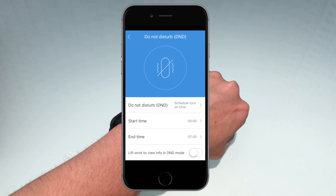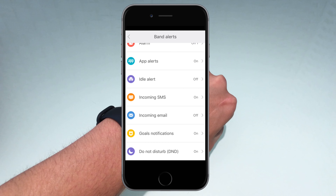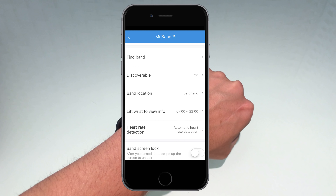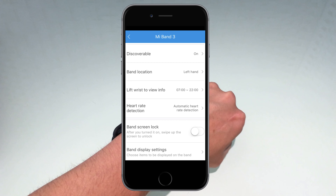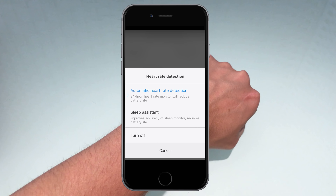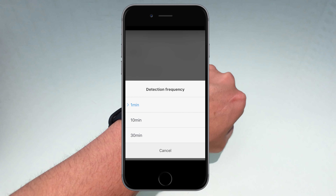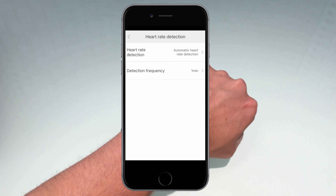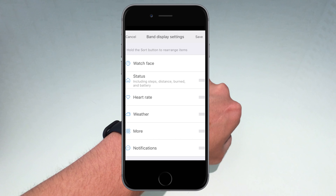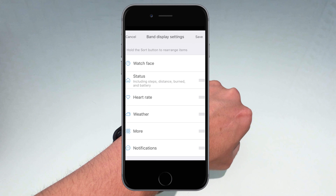If you're not familiar with the Mi Fit app, this is where you can change all the settings. For notifications, you can set it to vibrate on incoming calls, configure how soon after a call it vibrates, set event reminders, and set multiple alarms. You can also set app alerts — things like WeChat, Skype, WhatsApp, and other apps depending on what's installed on your phone.